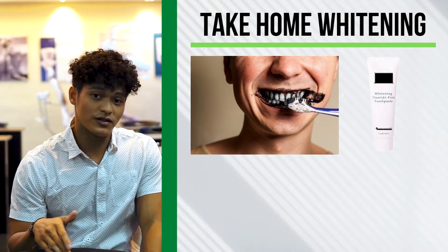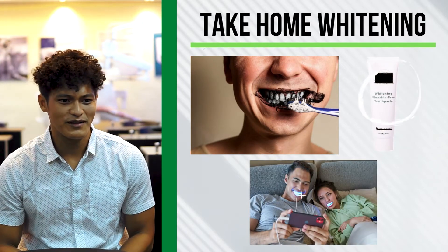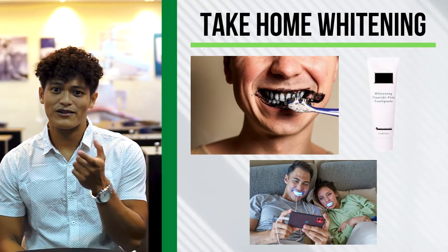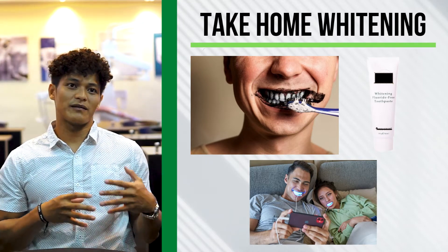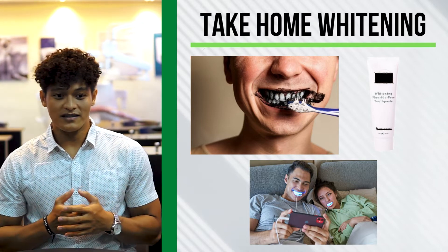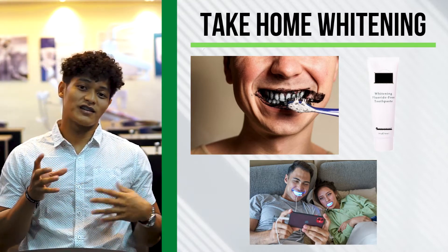Next and last is the whitening kits with lights — you can see these on Shopee and other online shops. I discussed this last time: the problem with light-activated whitening chemicals is that they first dehydrate the teeth. Once the teeth are too dehydrated, they become very sensitive, and then a rebound effect occurs.